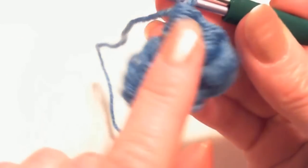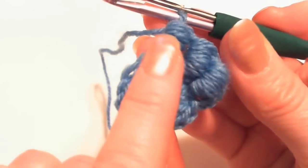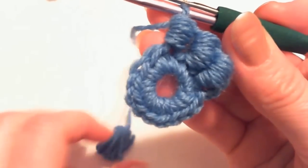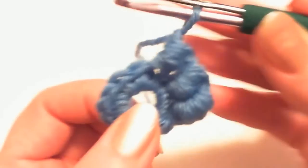Continue doing this 14 times total — you need 14 bouillon stitches around this ring. You can stop the video and come back with your last stitch made.